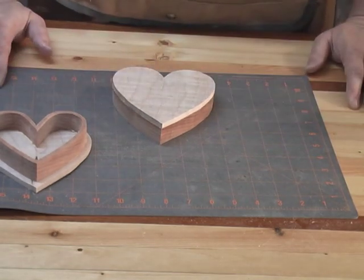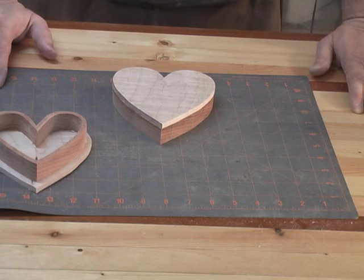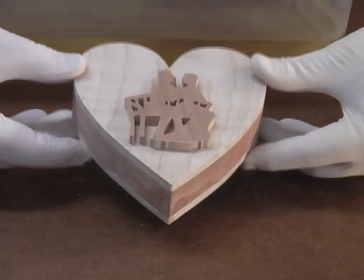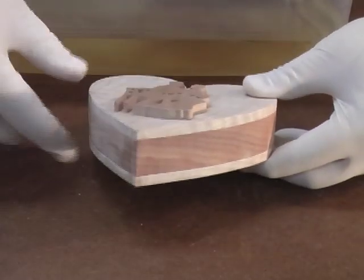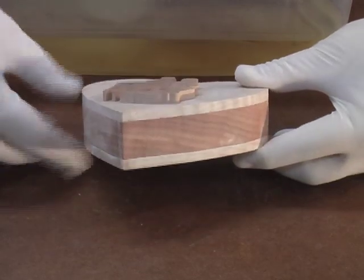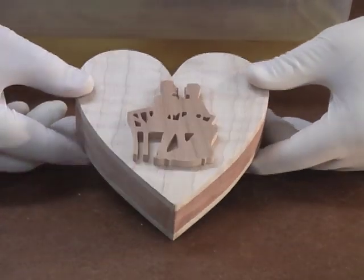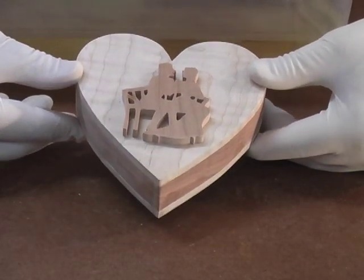I think that's got everything lined up pretty well. I'm going to go back over to the scroll saw now and cut out the ornamentation for the top of the box. I've moved ahead in the project quite a bit — I went ahead and let all the glue dry, sanded all the edges nice and smooth, and finished the applique for the top of the box and glued it in place.